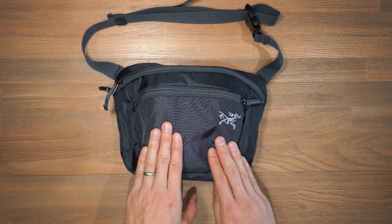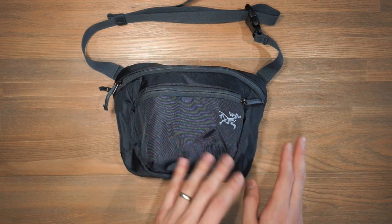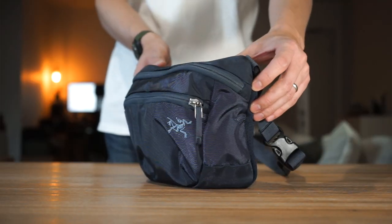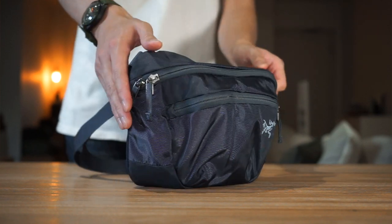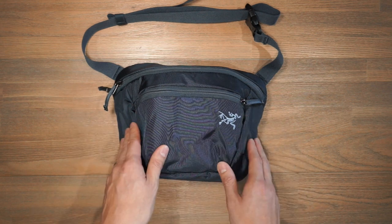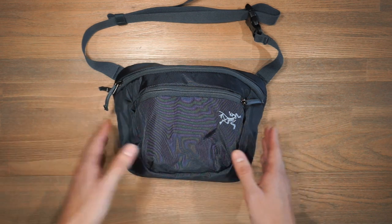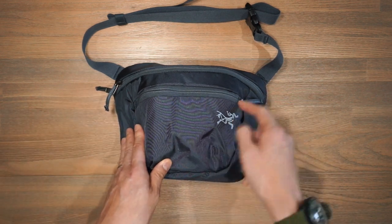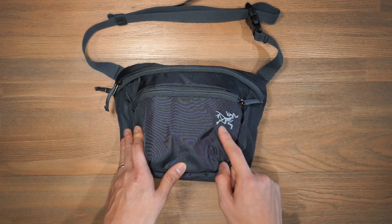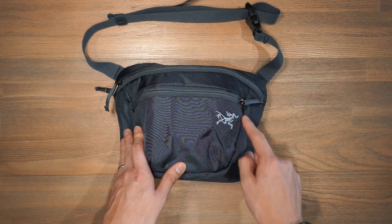For the purposes of this video we're going to be looking at the Mantis 2 waist pack. The Mantis 2 is 2 litres and the Mantis 1 is 1 litre. As for the materials, the Mantis waist packs feature a 420 denier HD nylon plain weave — a simple and tough material with enough abrasion resistance and durability for everyday use. In terms of hardware we've got YKK zippers and an ITW buckle. The branding is just the small Arc'teryx Archaeopteryx logo.